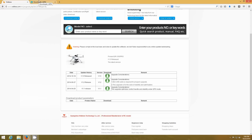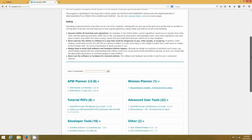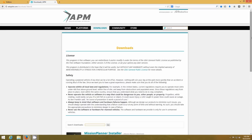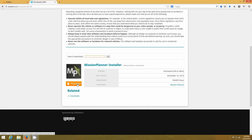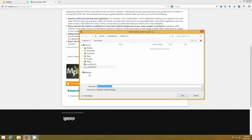We're just downloading bits at the same time. This is the Mission Planner website. If you're using a Mac, you're on your own. But this is what we're going to click on here — download, save file. It's going to save to the same place.